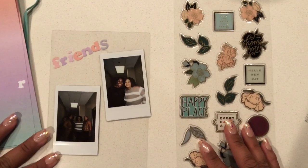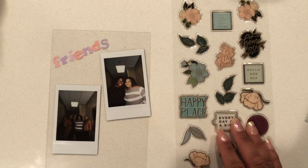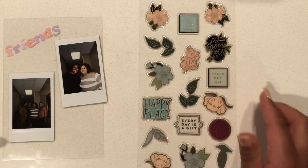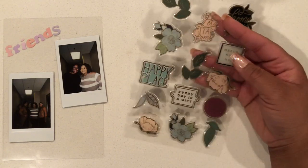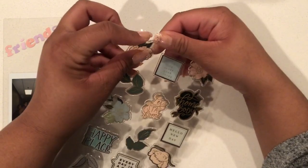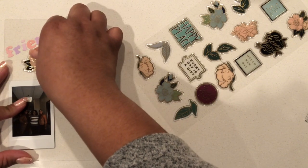Now that I have the word 'friends' spelled out with stickers, I'm going to place the Instax photos on the dashboard and then add some stickers. The sticker that's calling out to me is this little pink flower sticker, so I'm going to put that on the dashboard.